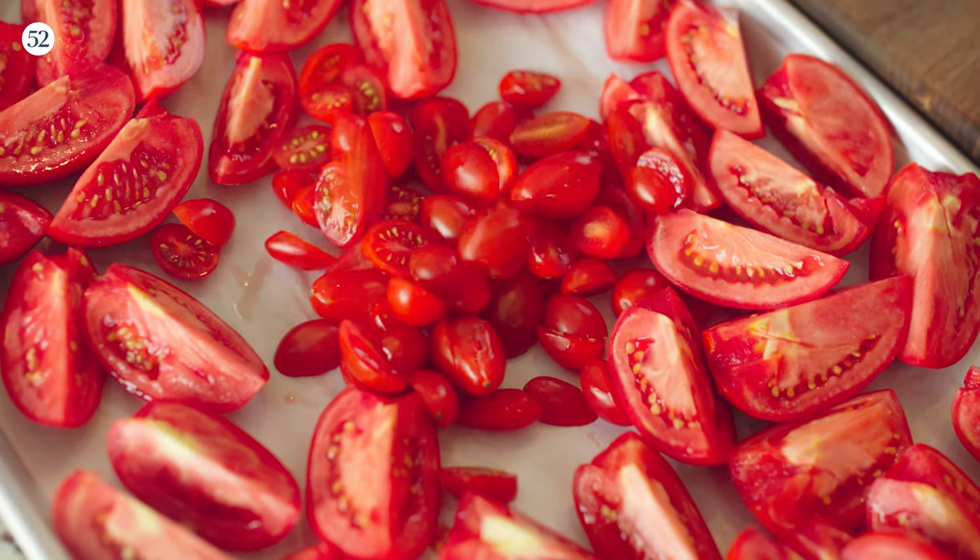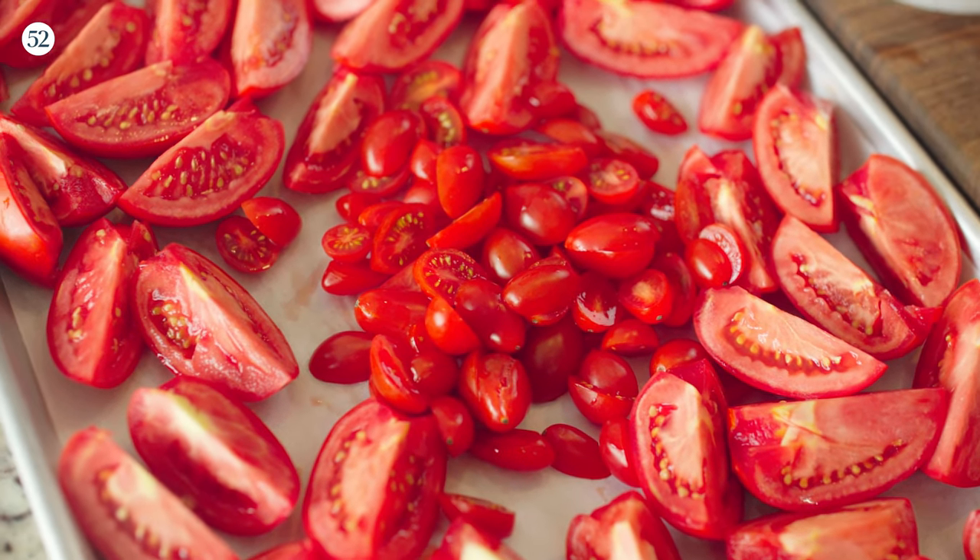Whenever you roast anything on a sheet tray, the outer edges are going to cook faster than the very center. So if you have larger pieces of tomato, put them on the outer edge, and put your cherry tomatoes or smaller tomatoes in the center.